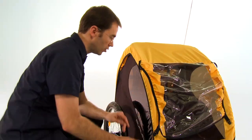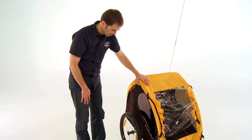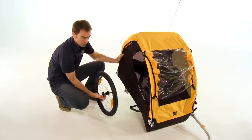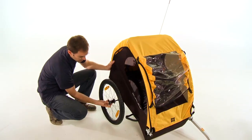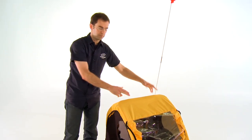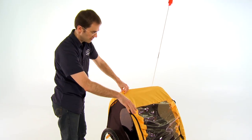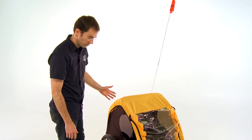When it comes time to fold up the trailer — either to store it at home or put it in the trunk of a car — you'll love the simplicity of the design. The wheels, which are aluminum rims and hubs, include a push-button mechanism that allows the wheel to be detached with a simple press of a button, and it's equally easy to install. With the release of two levers on the internal frame, the entire trailer folds flat and the wheels go inside. With the removal of one clip, the hitch can be detached, and the whole package goes easily into the trunk of a car or to storage at home.